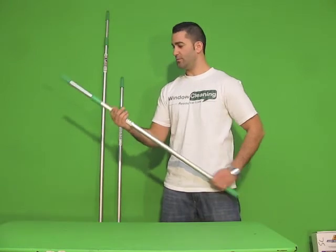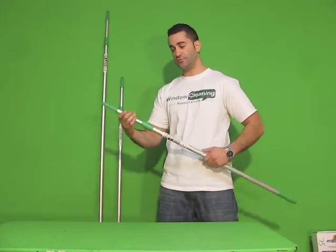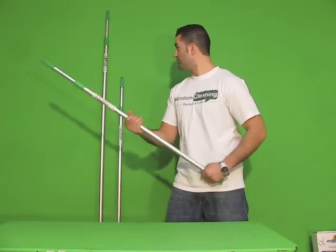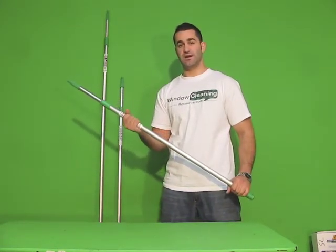Again, these poles are very lightweight aluminum, only available in two sections and three sizes, with an internal locking mechanism. All three sizes are now available from windowcleaningresource.com.